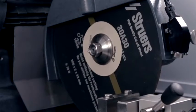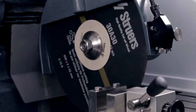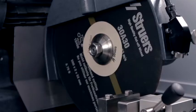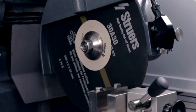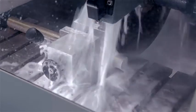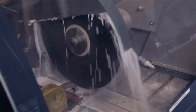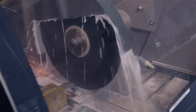Now that we have discussed the machine-related parameters, the most important parameter remaining is the cutoff wheel. Cutoff wheels are divided into two groups: abrasive cutoff wheels and long-term cutoff wheels. The abrasive cutoff wheels are made from bakelite and contain either silicon dioxide or aluminum oxide abrasives. These are used to cut metallic specimens — silicon dioxide for non-ferrous metals and aluminum oxide for ferrous metals. These cutoff wheels will wear down gradually.